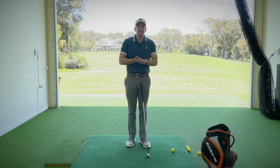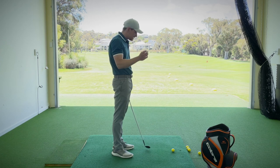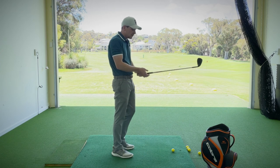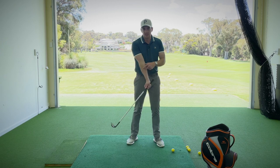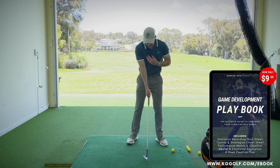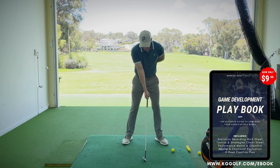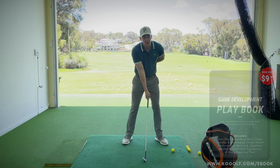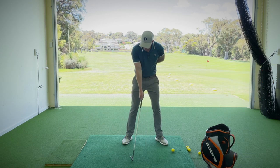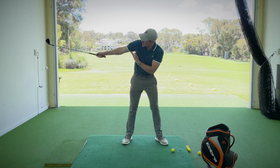Once again in this video, I'm going to talk specifically about how the right arm needs to move. This is so important because it controls how we set the golf club in the backswing and also our connection with our body. The two main errors we tend to see when taking the club away and moving into the backswing: the first is the right arm moving away from the body, creating a high degree of separation between the torso and the underarm.